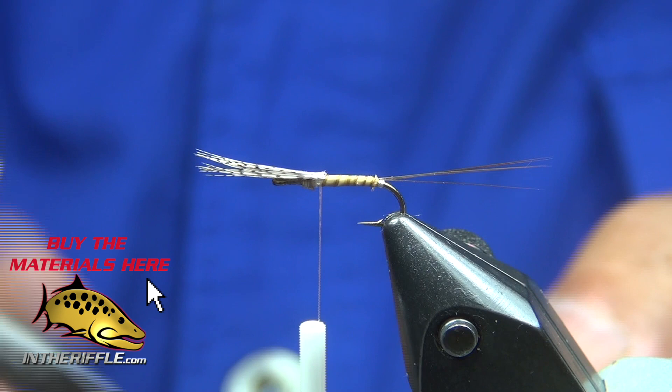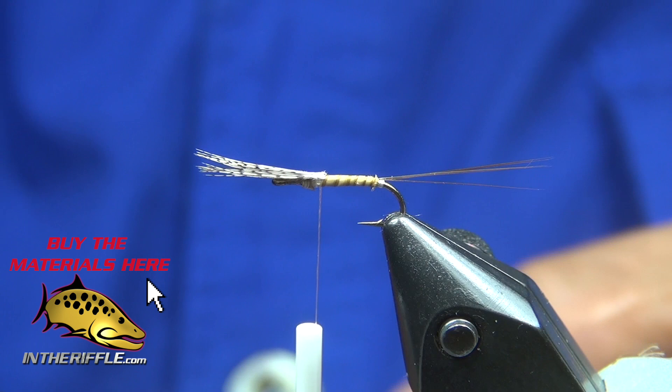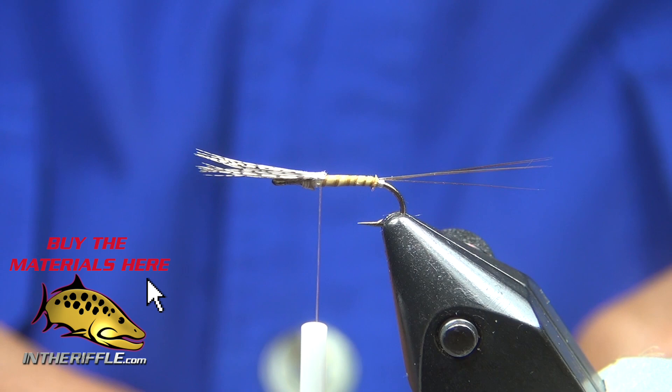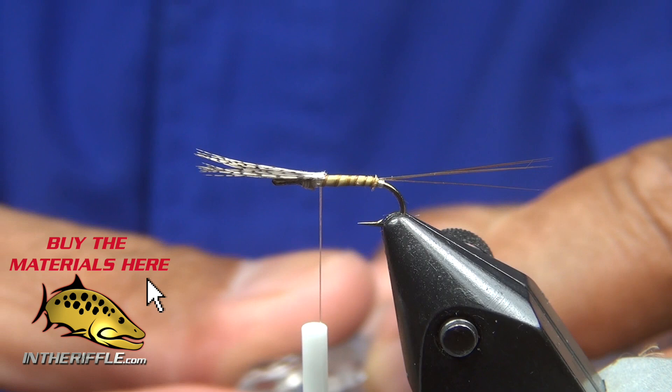Now I've got a bundle of two CDC feathers captured in a Petygene clip. I'm trimming off the stems right now and I'll transfer it to another Petygene clip so they have the butt ends sitting in the clip itself. Then I take my Petygene stacker just to get that nice little bundle.